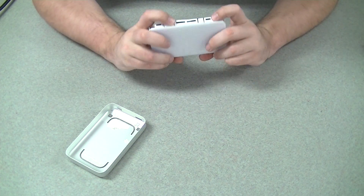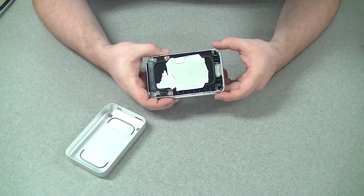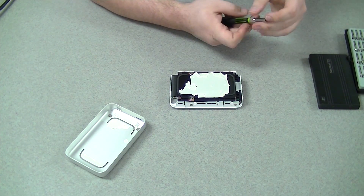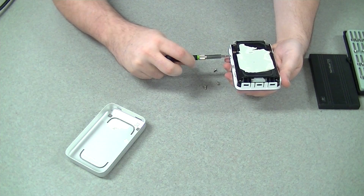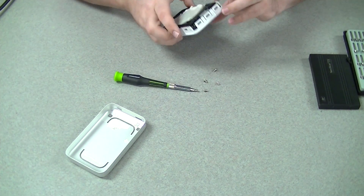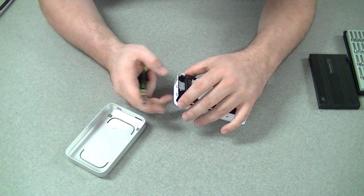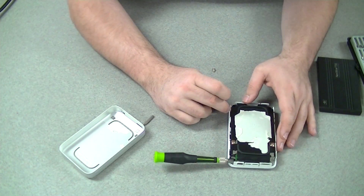To disassemble this, we need to take these four screws out around the edge. Now, this top part of the enclosure is held in with little plastic clips, so you want to carefully pry them outward and work the drive out. What I'm doing is letting the screwdriver act as a little bit of slight leverage — I'm not pushing on it, just letting the weight of the screwdriver help me.